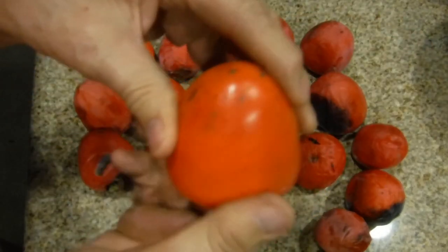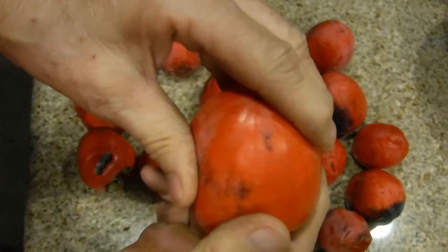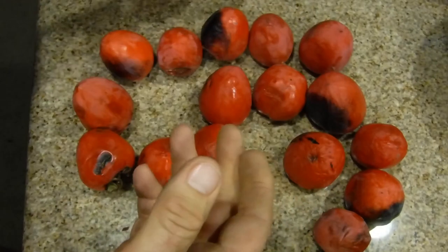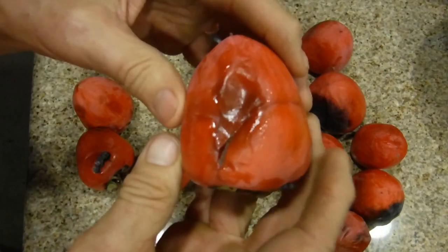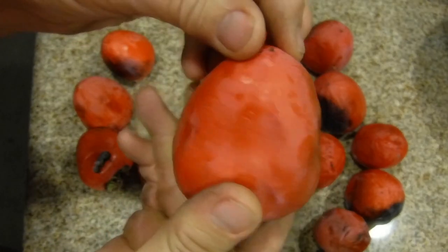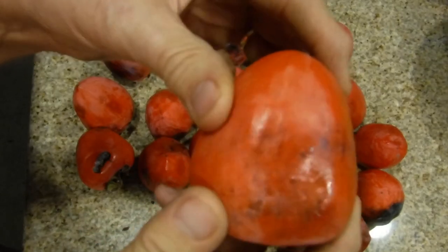This one here is hard so we won't be sending it through the blender — we'll put it out to ripen. This one is soft on one side so we're going to let it ripen some more. But the ones that are ripe, like this one right here — it's not bad, we'll just slightly cut this off because it probably fell when we were grabbing it from the ground. We're going to mince it up and save these persimmons for another day.